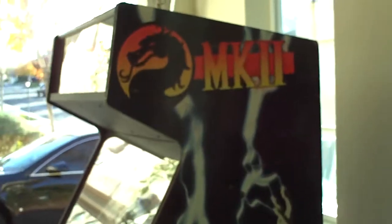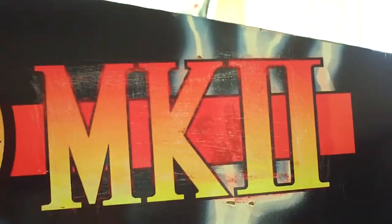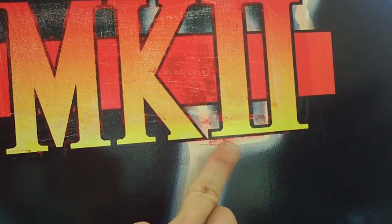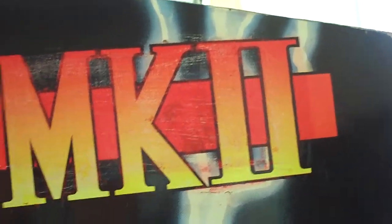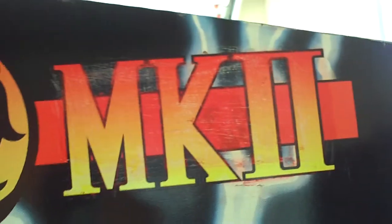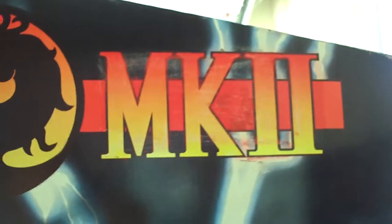This side here looks great, but as you get closer you can kind of see a little bit of the white came off here. That's not a big deal — you can just put that back up with a little adhesive or something. You can see a little bit of the orange residue right here still, and how it's a little scratched underneath here. But the dragon came out almost perfect. There's a little dent right here in it, but it looks great for this side.